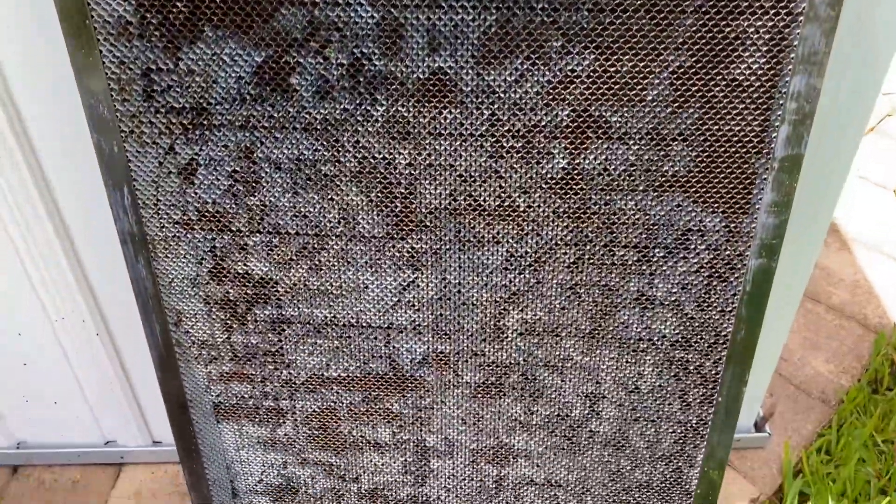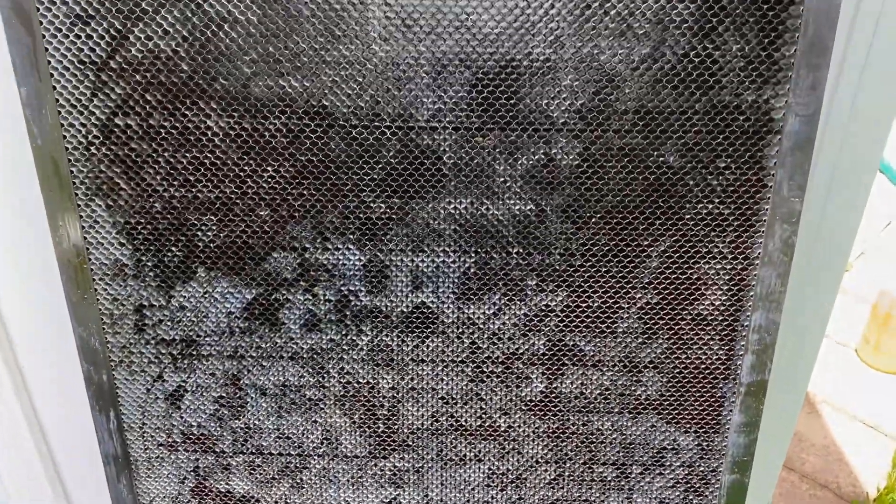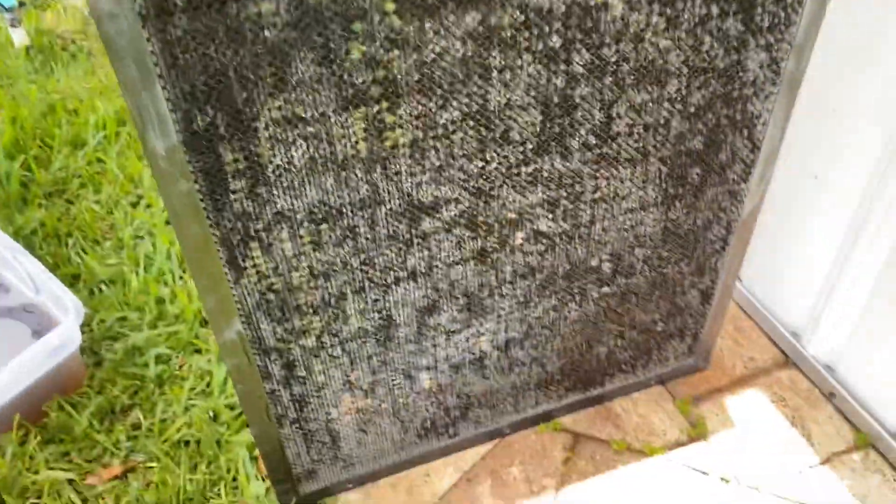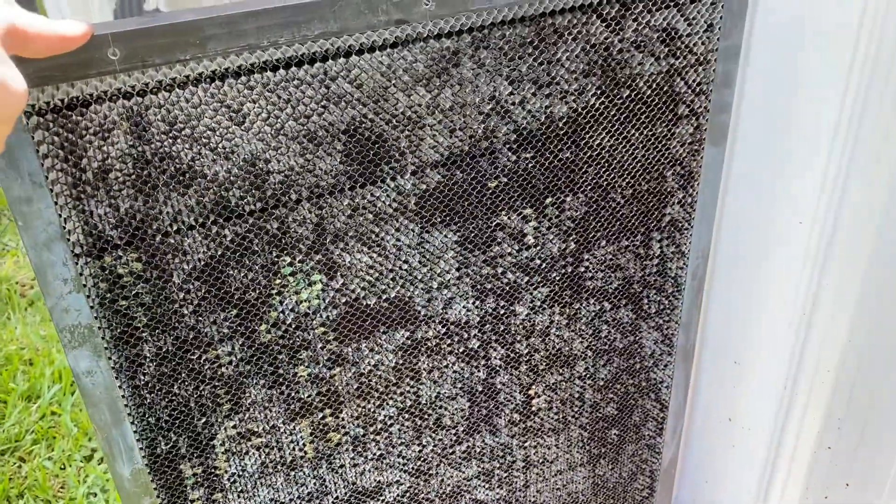So far it's a lot better, but it's definitely still very gunky. I'm going to give it another go in just a little bit, but it's a hot day today, so I think I'm going to go take a dip in the pool with my kiddos and then I'll come back to this beast.